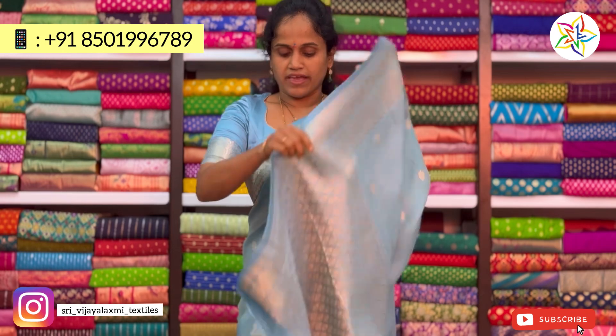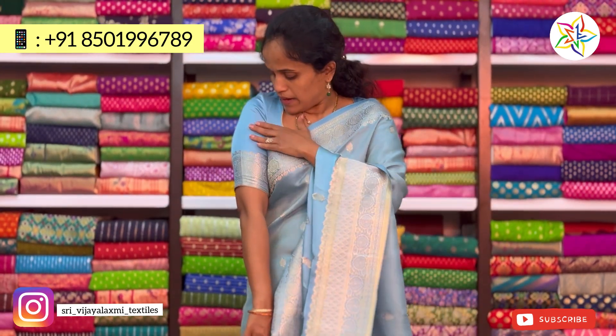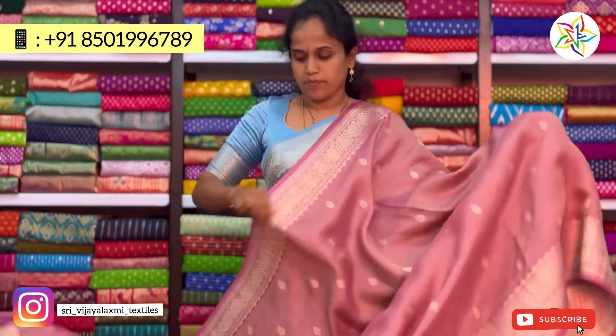This is heavy in Dhamini Tissue. This blouse is plain with border. This blouse has two colors — this one is onion pink.